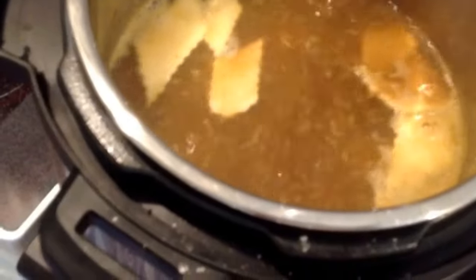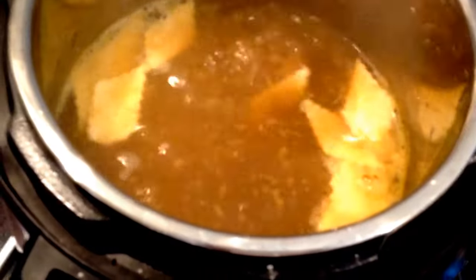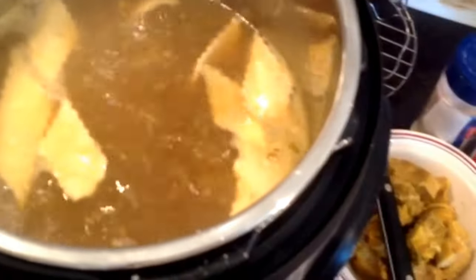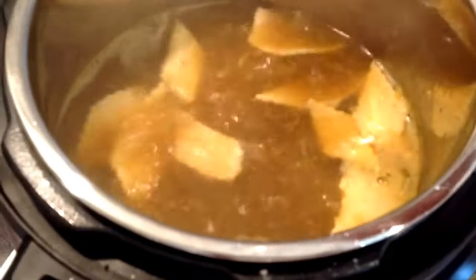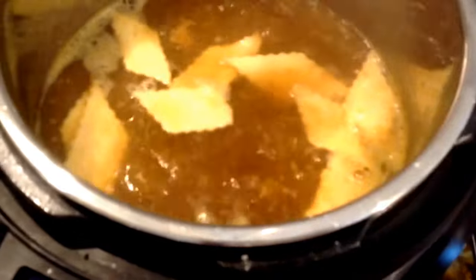Add them one at a time — if you add them all in one handful they're going to be a big wad of dough in the pot. Add them where you see the water boiling. When you've got so many dumplings on top that there's no place to put them, just take a spoon and push them to the side. Once you get all your dumplings in, pressure cook the dumplings for six minutes.